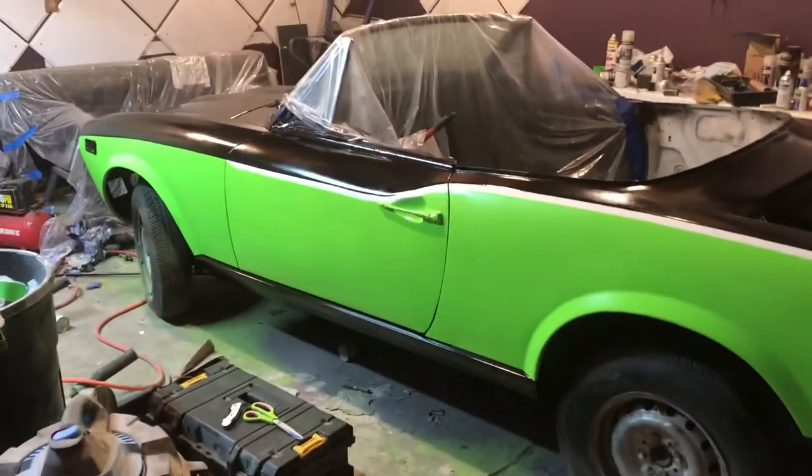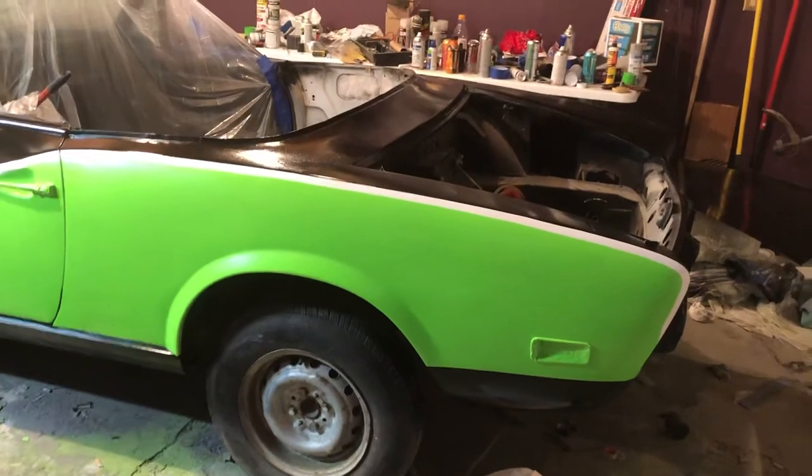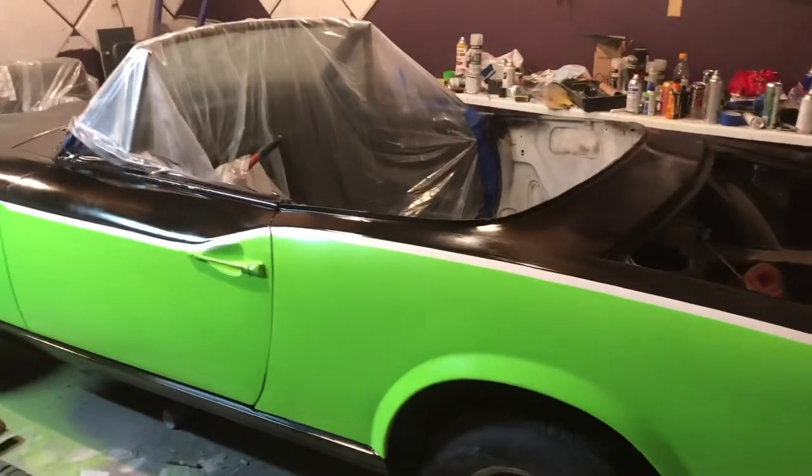I think it looks great — actually looks pretty awesome. You can kind of see the full detail of the paint job; I think it turned out fantastic, I absolutely love it. All the hard work we put into it is paying off, so we're just basically letting the clear coat dry here for a while.